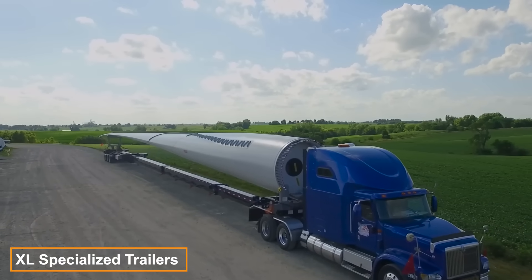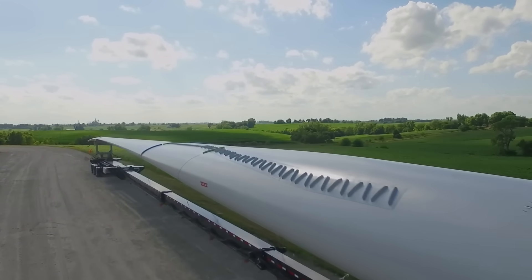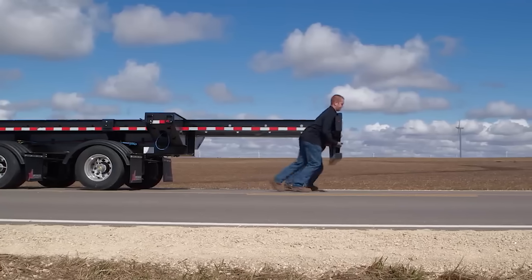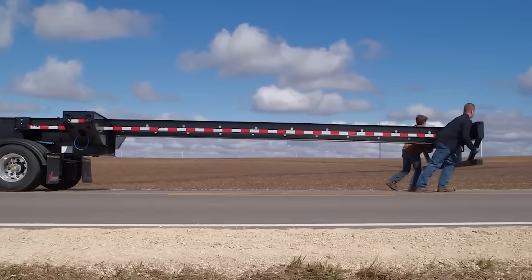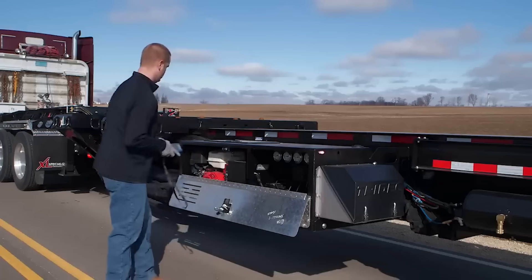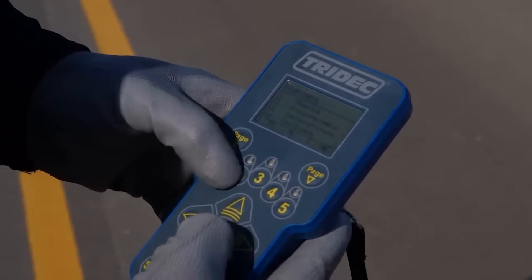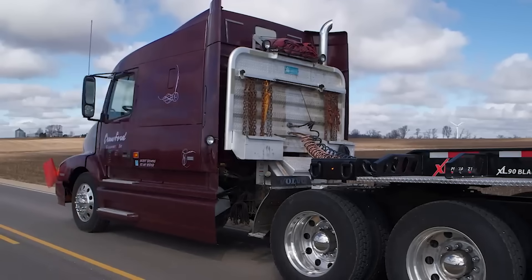XL Specialized Trailers crafted a trailer specifically for transporting wind turbine blades. It stretches out to 56 meters, and if that's not enough, you can extend it to 61 meters with various upgrades. Surprisingly, this length doesn't compromise its reliability — the trailer effortlessly manages loads of up to 40.8 tons. Operating it is easy with a special remote control, and detaching hydraulic hoses is a snap thanks to the detachable hooks.